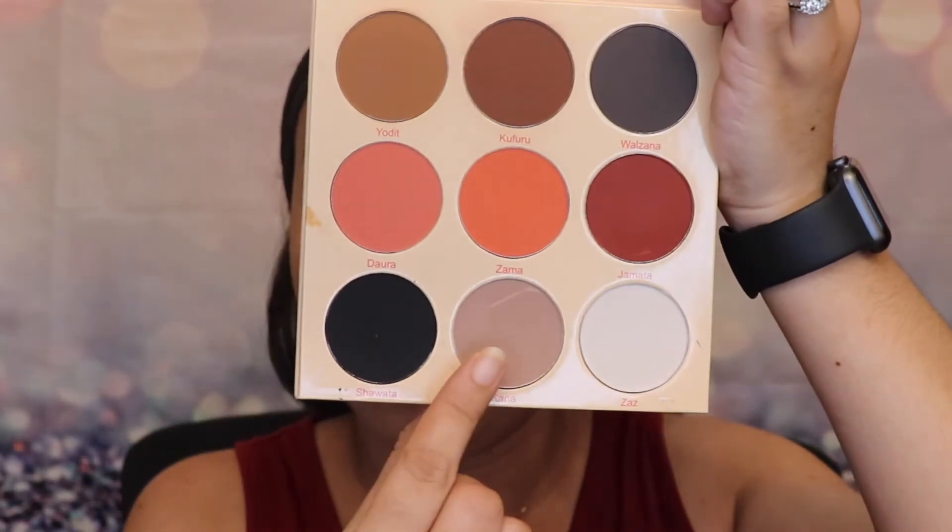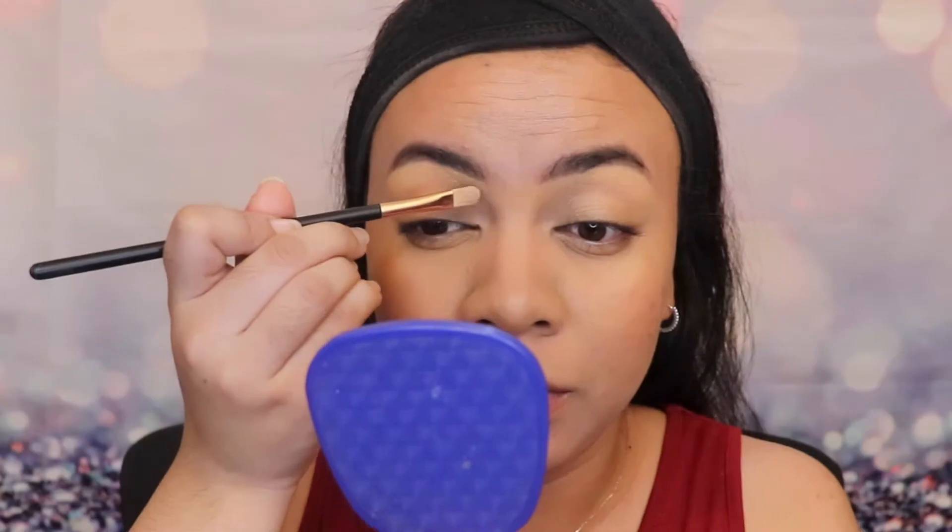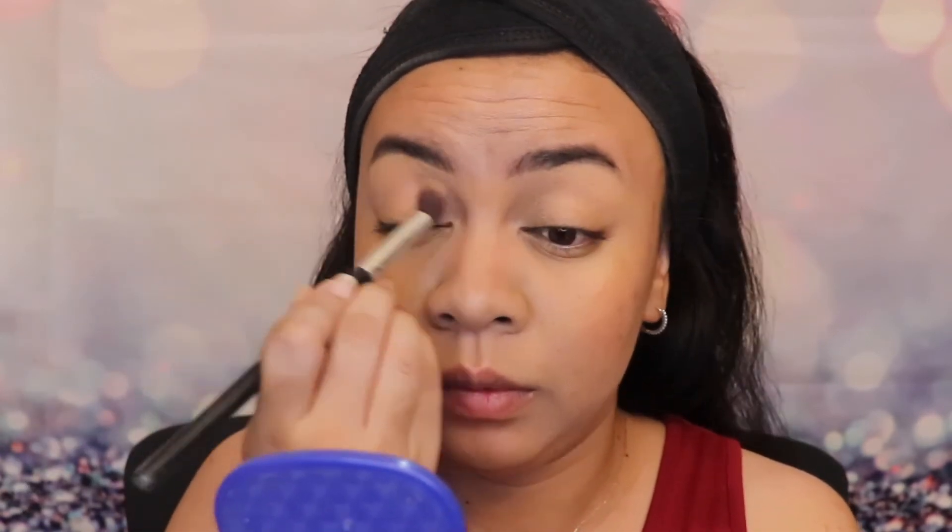Now we're going to move on to the eyes. We're going to use Kana and put it all over my eyebrows to highlight it. Still using Kana, I'm just using a fluffy blending brush and using it as a transitional color. It's also good for a blending color.